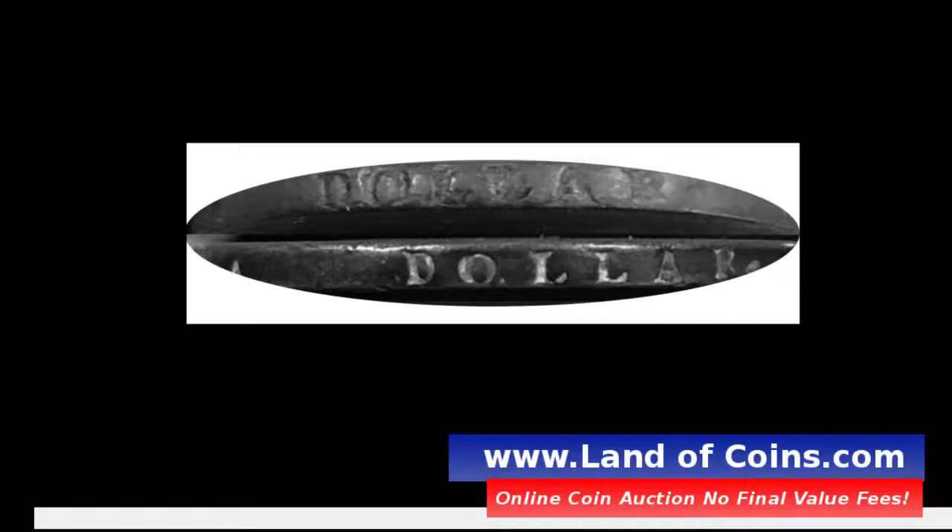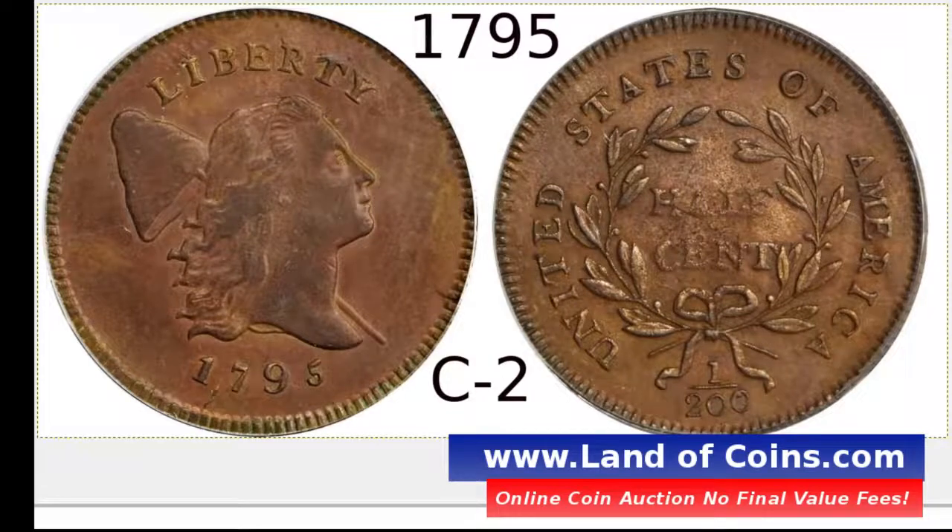If there are letters on the edge, you're also going to want to look at the date to determine if it's a C2. Look at the date here — it says 1795. You can barely see it in this picture, but right here, I'm going to draw a little line next to it. Right above that — see that line? It almost looks like a comma. So it looks like 1,795. That's called the punctuated date for the 1795 half-cent.